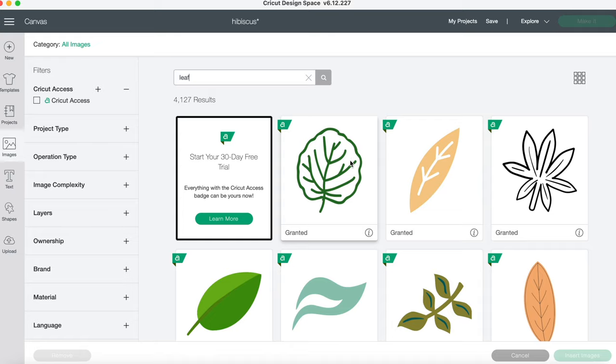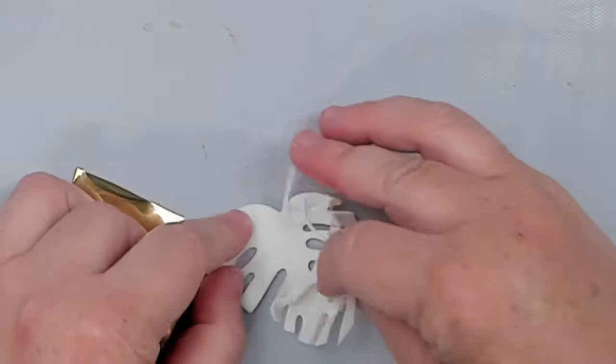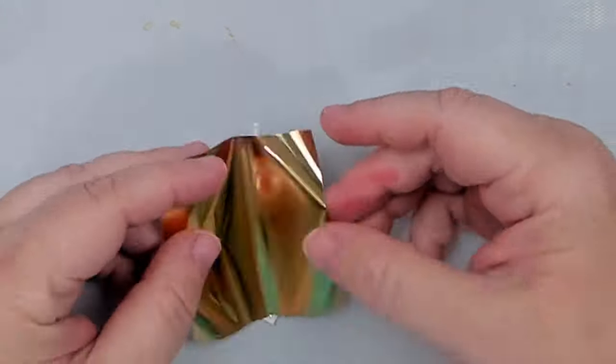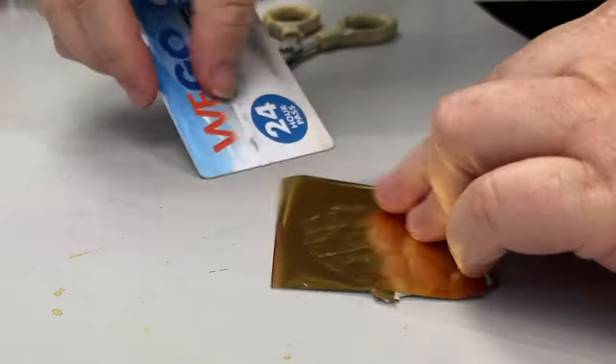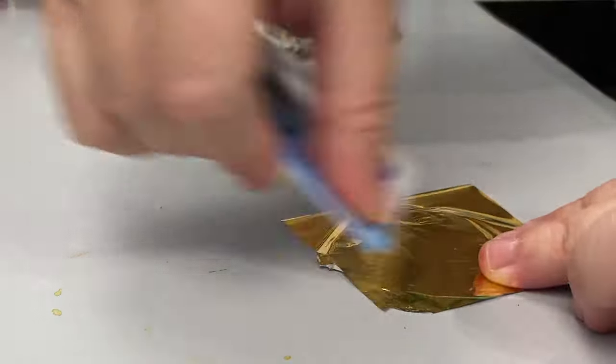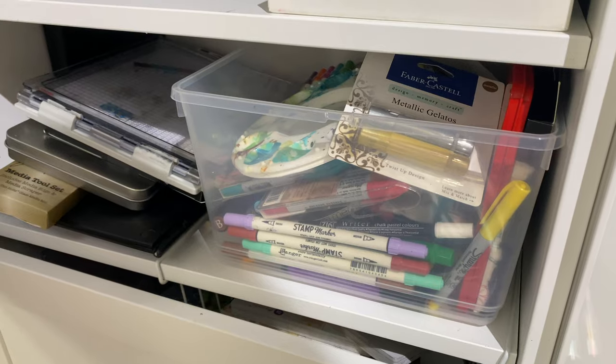My machine is done cutting, but I realize the thinner leaves do not cut through, so I choose another leaf to cut. Then I remove the protective plastic and rub foil onto the leaf. It creates such a cool effect that it makes me wonder why I haven't used this technique before, and it makes me think of all the other products that might be sitting on a shelf.